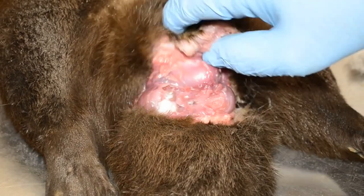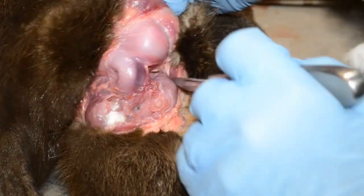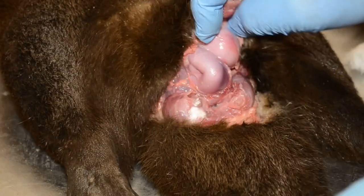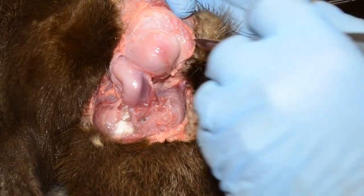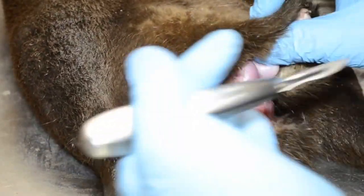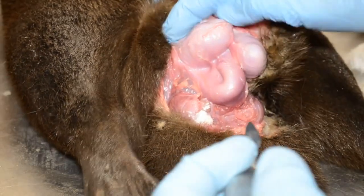Now these are the testicles here. Here's one, coming up on the other one — that's the testicles. I'm pushing against them from the outside. You'll notice I am wearing gloves at this point. That's one testicle, here's the second. It's a full blown boy — he's got two testicles.